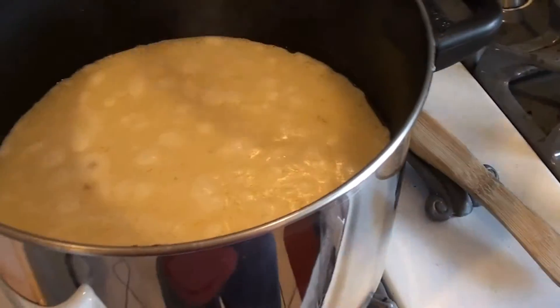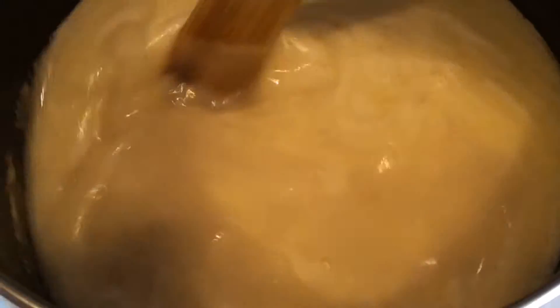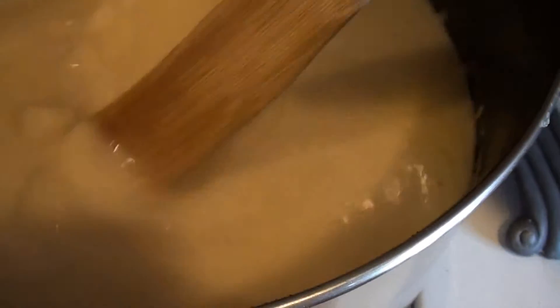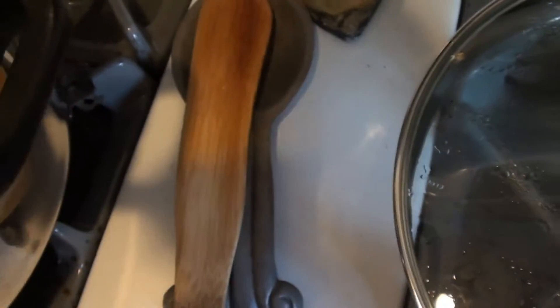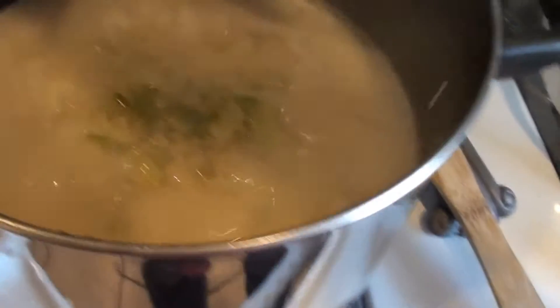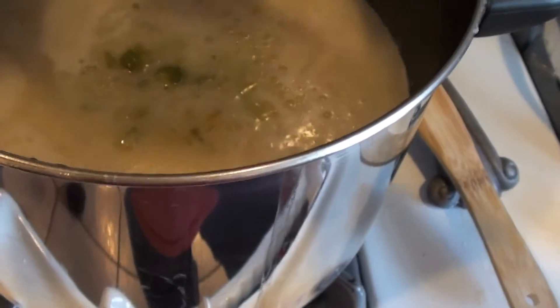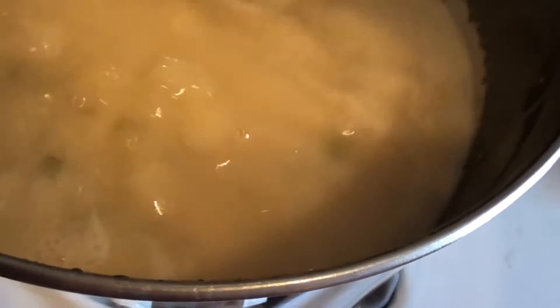She's been cooking for about 20 minutes and you can see it starting to froth up at the top. Give it a nice stir — you can see that's thickening up real nice. So we're going to go ahead and add back in our onions and celery and give that a nice turn.